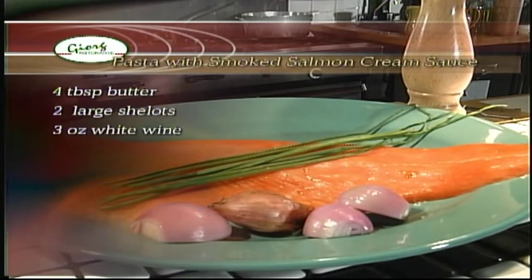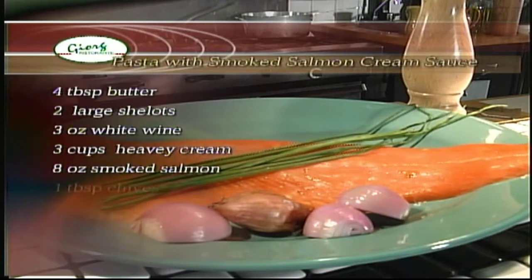Continuing ingredients: three cups of heavy cream, eight ounces of smoked salmon, one tablespoon of chopped chives, and one pound of pasta, salt and pepper.